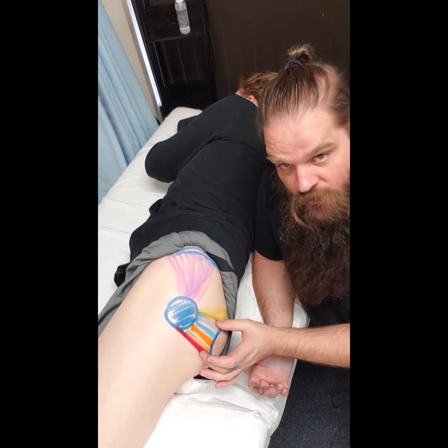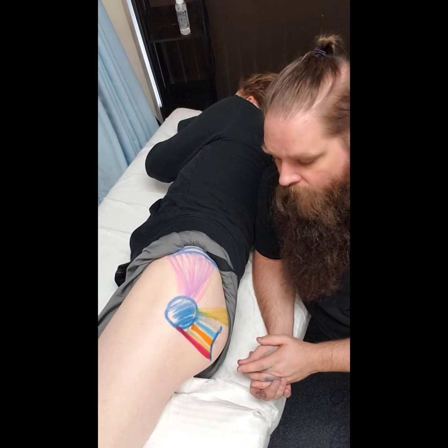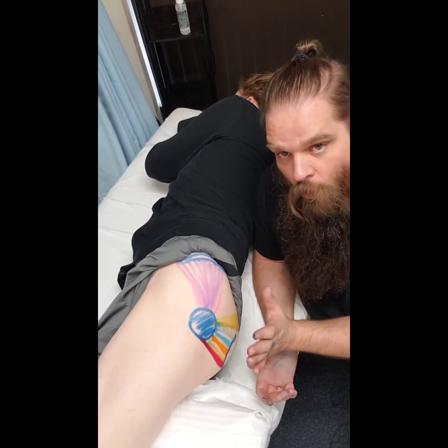All five of those muscles are going to perform lateral rotation of the hip. So if you would, Reagan, perform lateral rotation — rotating the hip away from the midline.